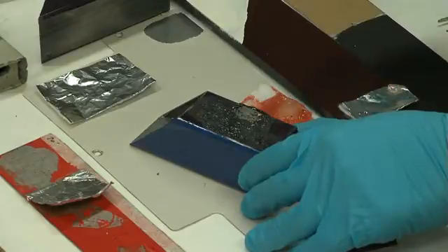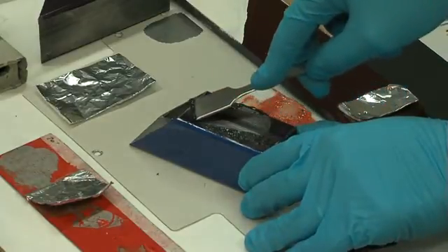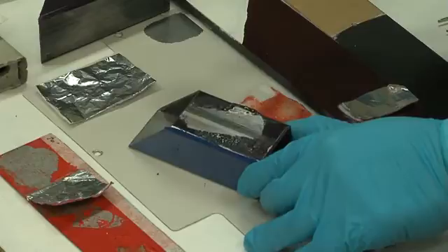As you can see, the strip is then removed and the residual paint can be easily cleaned.